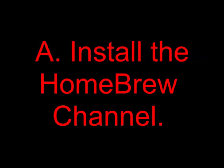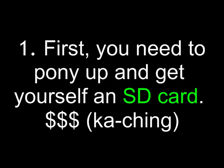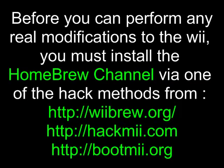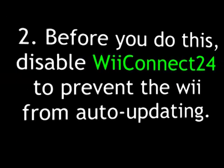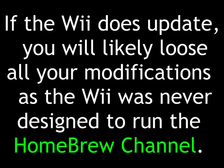Section A. First, you need to install the Homebrew channel, and for that you need to get yourself an SD card. Before you can perform any real modifications to the Wii, you must install the Homebrew channel via one of the hack methods from wibrew.org, hackme.com, or bootme.org. Before you do this, disable Wii Connect 24 to prevent the Wii from auto-updating. If the Wii does update, you will likely lose all your modifications, as the Wii was never designed to run the Homebrew channel.